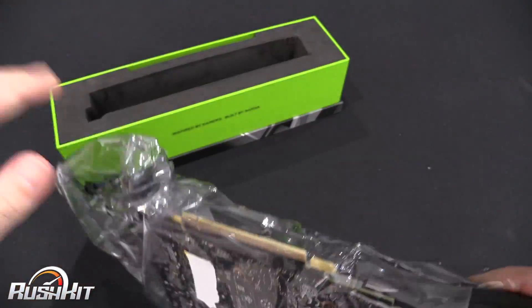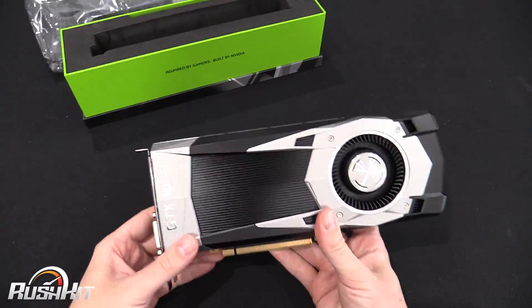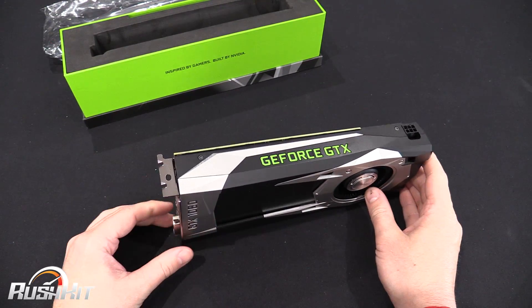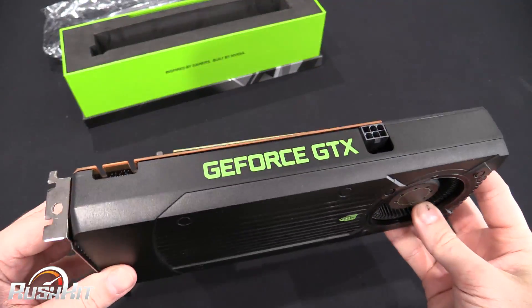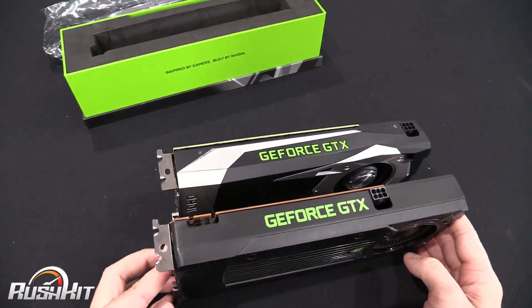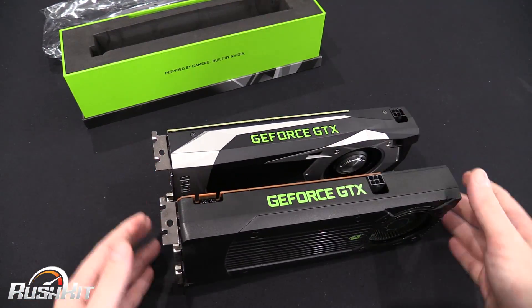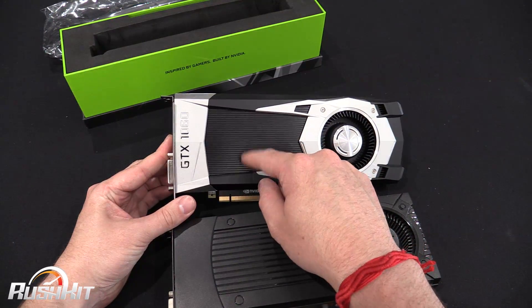Right, here we go. This is instantly making me think of the 960 — the reference 960. Yes, I do have all of my reference cards. You'll see why it reminded me of that.